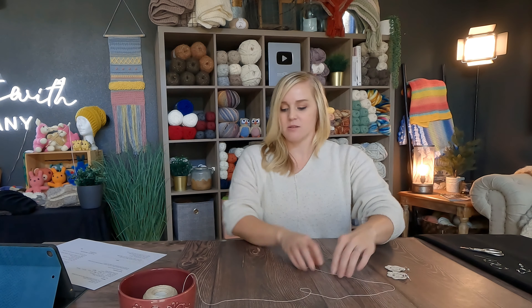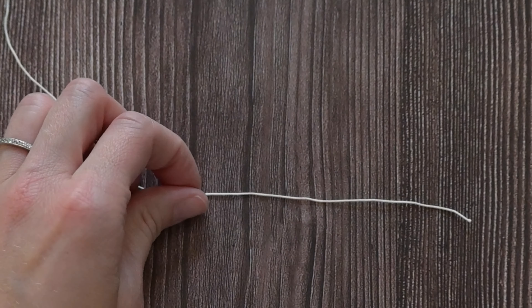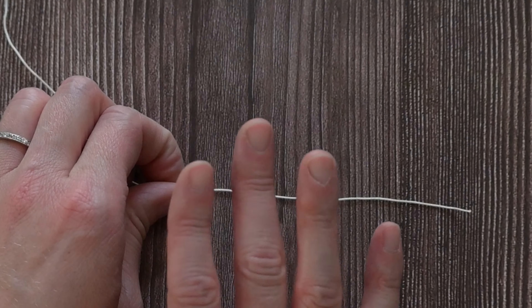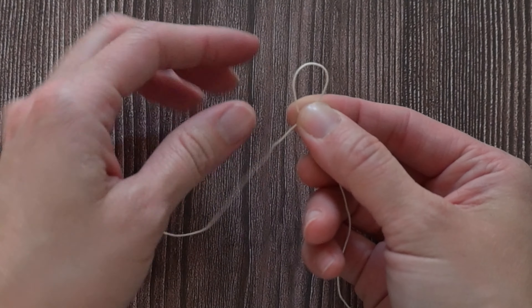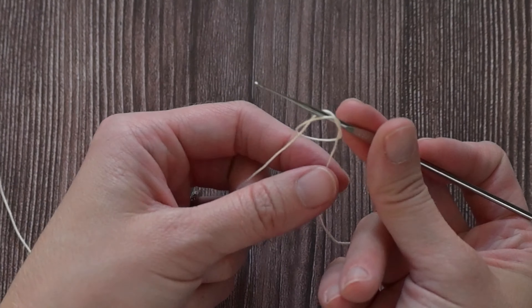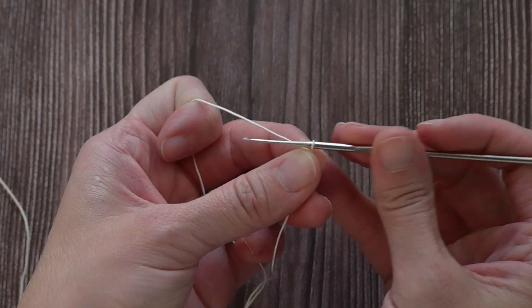Taking our crochet thread and our crochet hook, starting with a tail long enough for us to weave in the end at the end of the project — make it on the significantly bigger, longer side so you have enough to work with. Create your slip knot. Wrap your crochet yarn around your finger so it has a loop. Take the loop, go underneath, take your crochet hook, grab that loop, pull for a slip knot. Have it just right on the crochet hook so it glides smoothly. We're going to move slow — it's going to be different working with crochet thread.